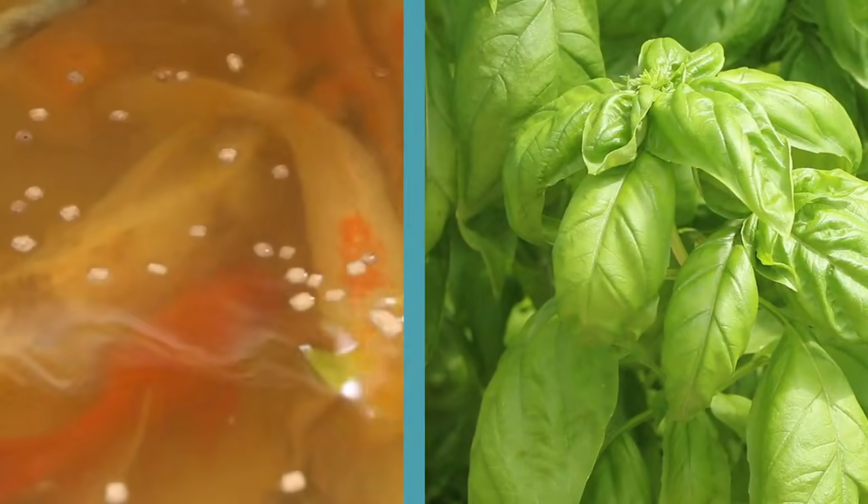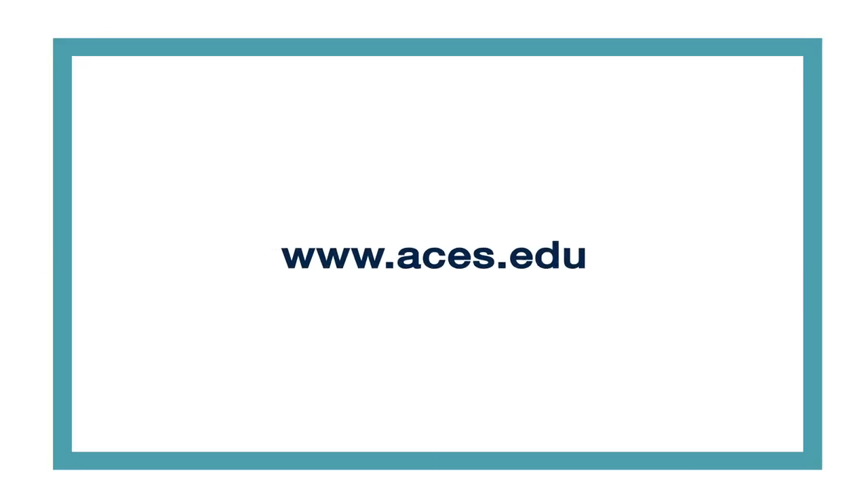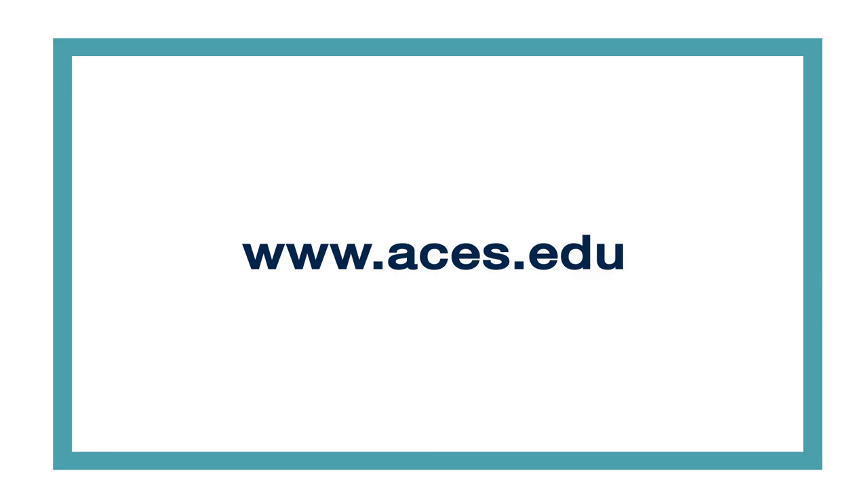Add fish and plants and you're on your way. To learn more about how to operate and maintain your IBC aquaponics system, visit our website.